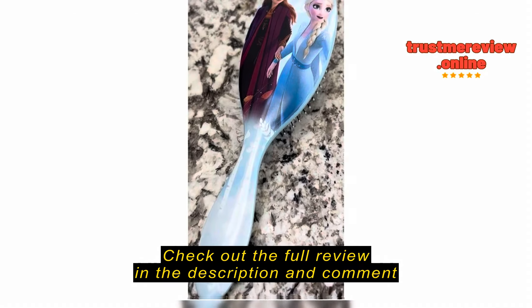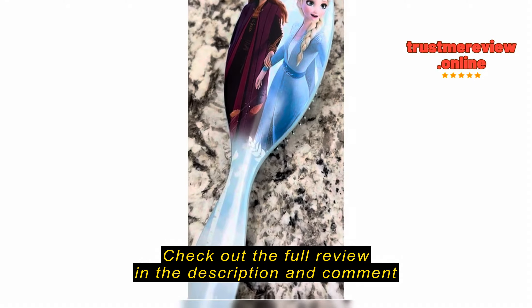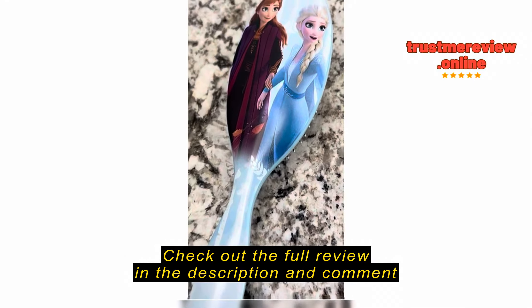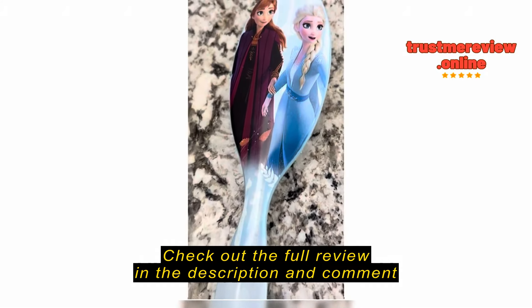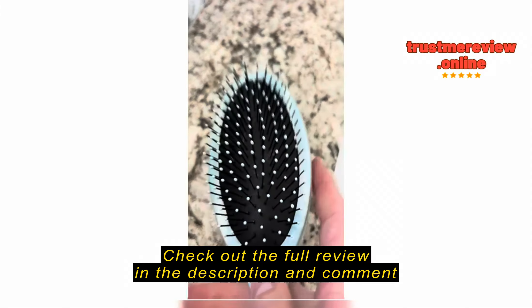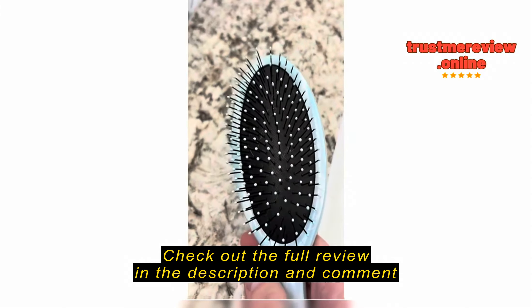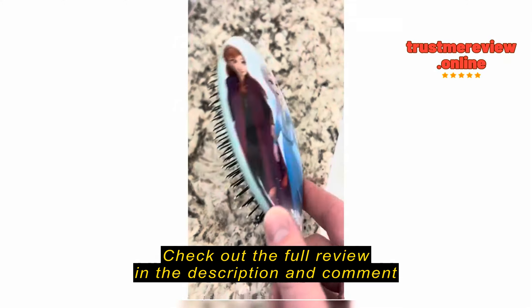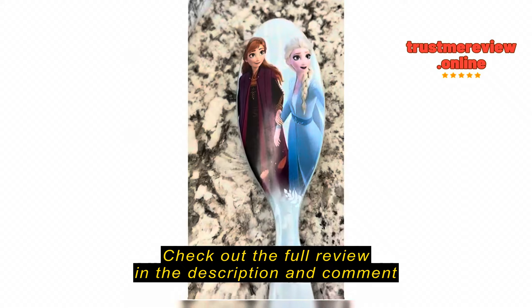This is the review of the Frozen wet brush. We got this because our daughter, like any other little girl, doesn't really like having her hair combed with all the knots. Having the two gals, Elsa and Anna, on it did make it a little bit more fun. It is really sturdy — it does feel strong — and these prongs do get all of her knots out, especially when it's used wet.